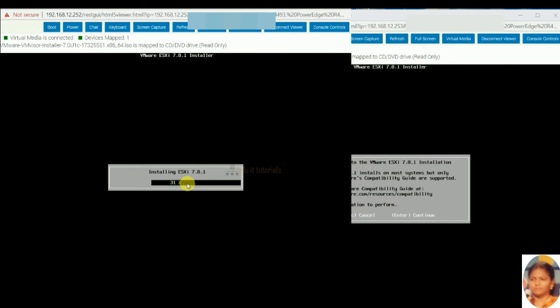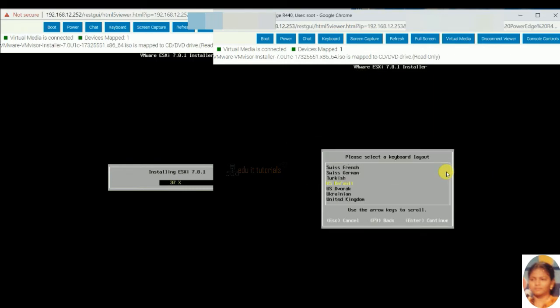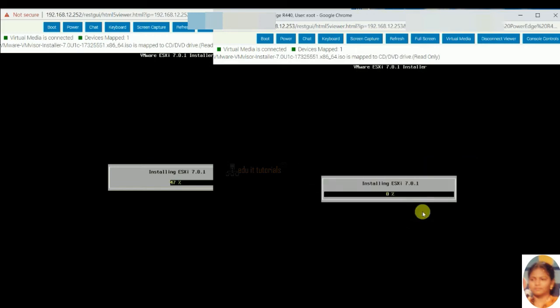Now start the ESXi second server installation. Click continue. Click on accept and continue the license agreement. Scanning is in progress for available devices. Storage device is detected. Select enter to continue. Use default keyboard layout. Give the root password. Now select install. Installing is in progress.